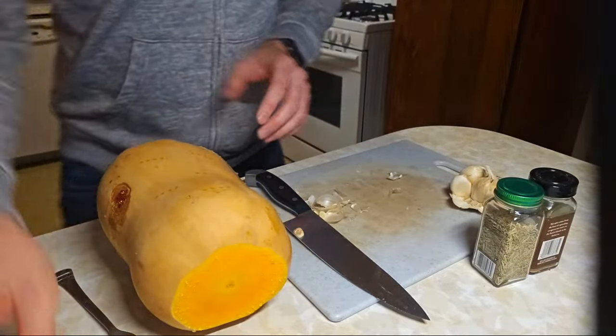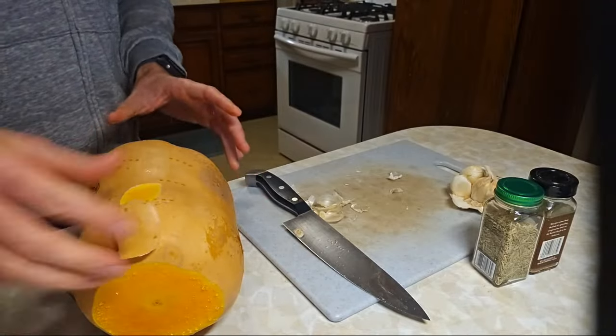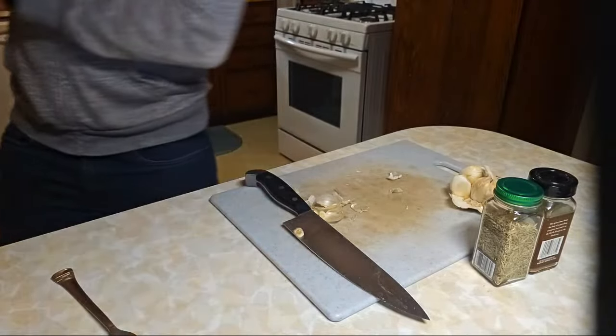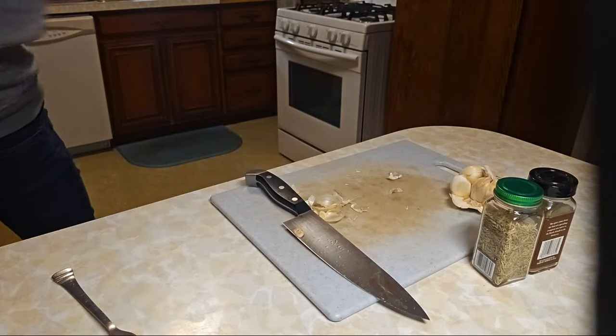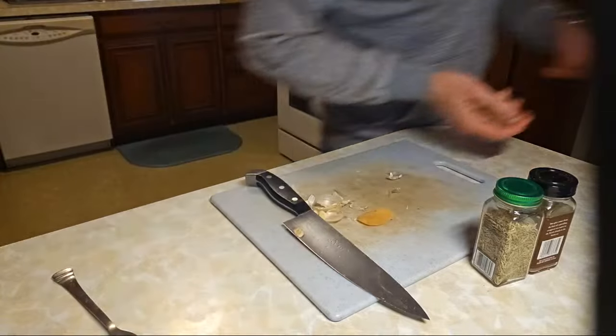Let's see how easy it'll be. Maybe it could be a little bit easier — we'll put another two minutes in. All right, so we're done with the garlic.